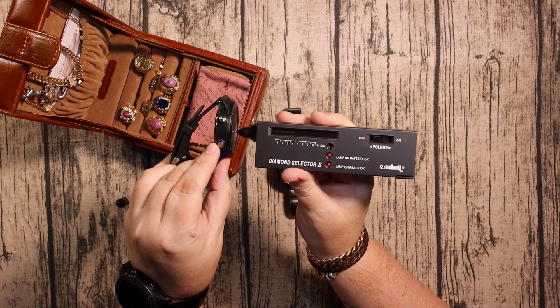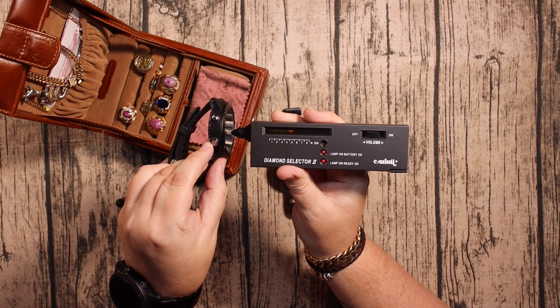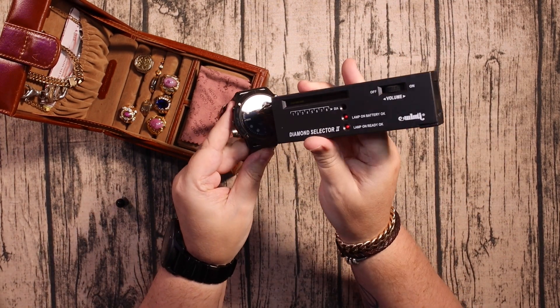Now let's test this one, and as you can see there's nothing — because this is just a mineral glass, or maybe not even mineral glass. It is advertised as sapphire, but it's not sapphire.